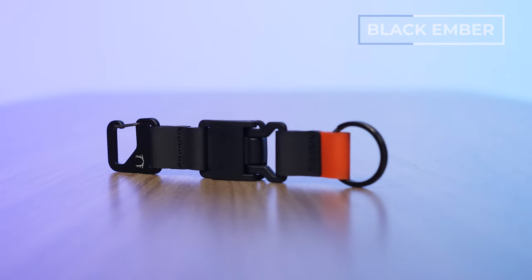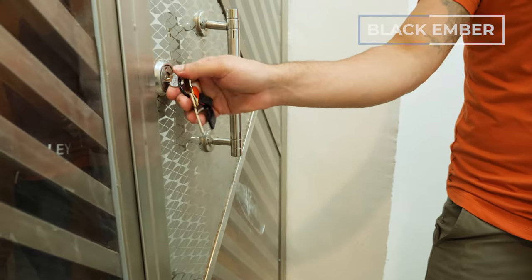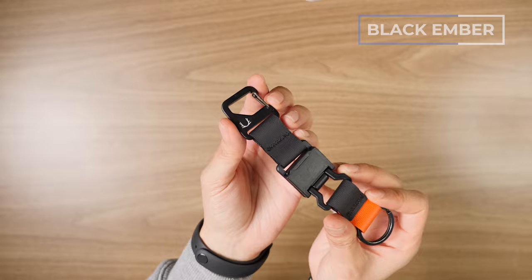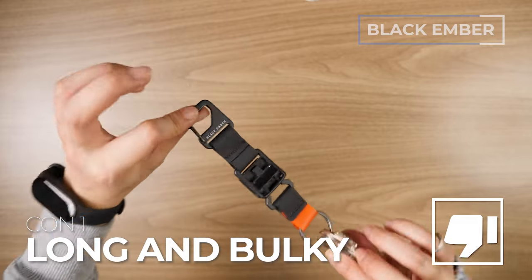It only comes in one color option and runs around 35 USD. The coolest part is the Fidlock — you leave one part clipped to the bag, then take the keys out to unlock your door and pop it right back in. If you're into modular ecosystems, this is a great intro point into Black Ember's top-notch ecosystem. Pros: kick-ass materials, and there's an orange highlight material that helps you find it in a dark bag. Con: it is a little long and bulky, so you need a space that can accommodate all of it in your bag.